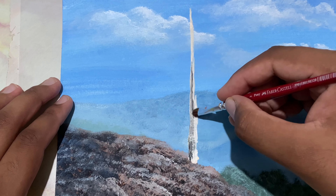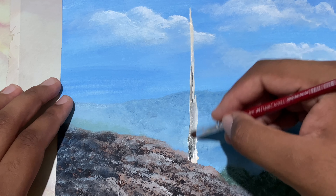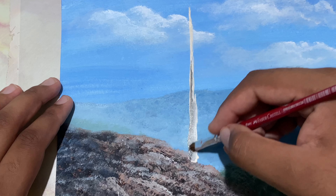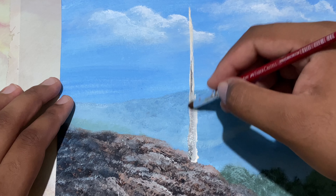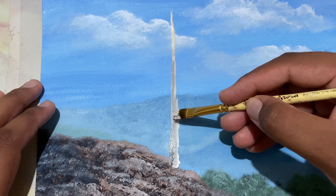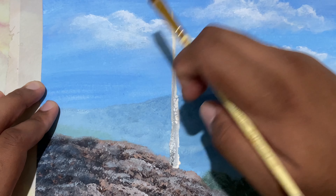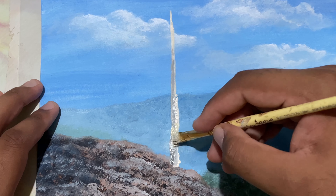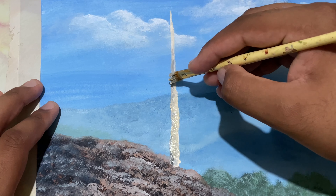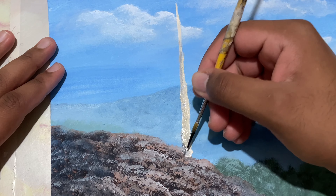Now I'll take a texture brush — you could use any small brush for this — and just blend this. Then with my flat brush, come over here and just drop on the highlights, adding just a bit of a local tone to get that warmth.